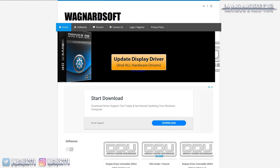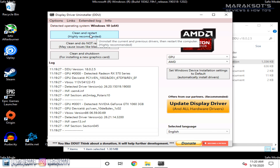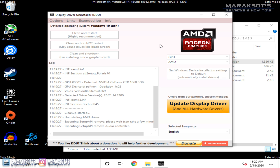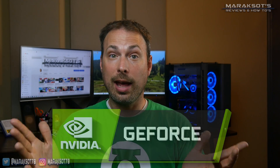Now that we know what a driver is and have established that we don't need to worry about uninstalling a display driver, let's show you how to do it. One of the easiest and most efficient ways is to use a utility from Wagnardsoft called DDU. DDU is only recommended to be used when you are unable to uninstall or install a display driver, or when you're switching from one GPU manufacturer to another — i.e., if you're switching from an Nvidia GPU to an AMD Radeon GPU or vice versa. I have a tutorial on using DDU linked in the cards as well as the video description.